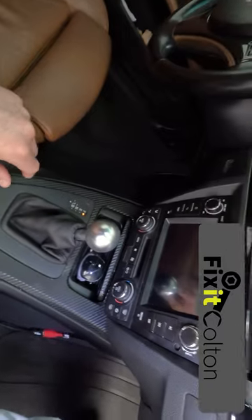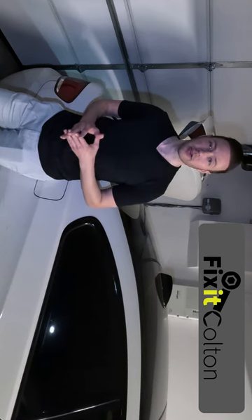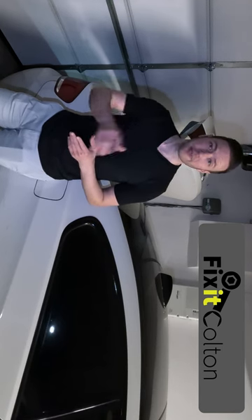That is it. The speakers in this car are quite good, and the sound system is now amazing. I hope it helped you out and gave you some ideas. Subscribe for more — I'll see you in the next video.